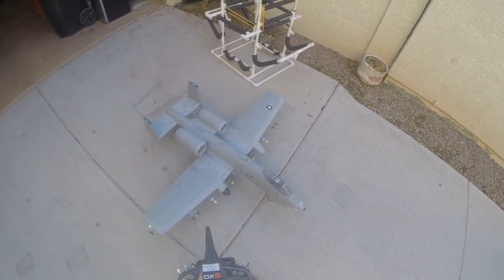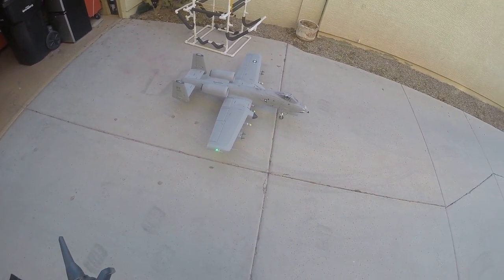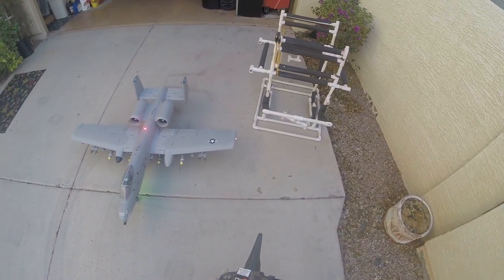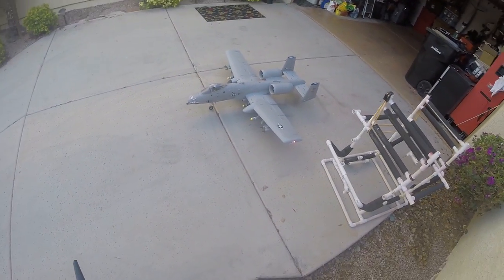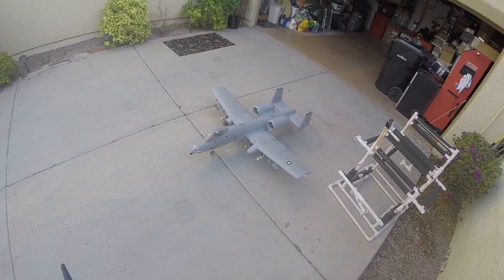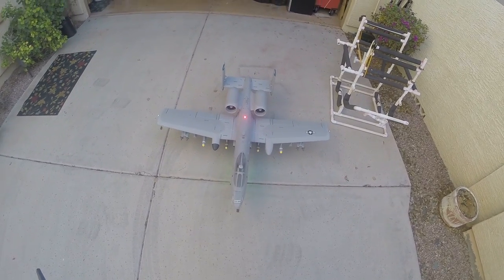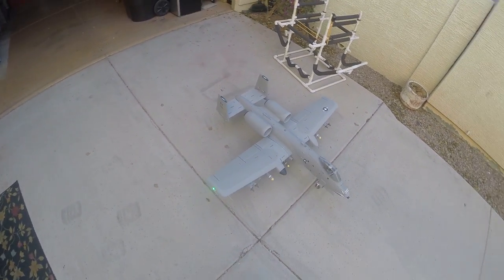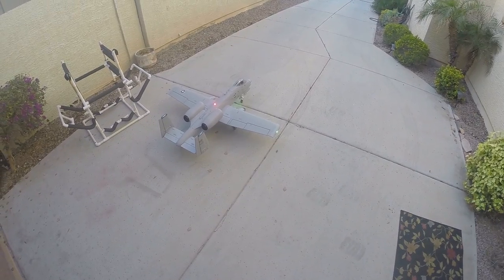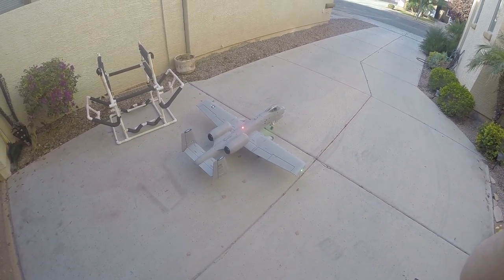There you go — there's the new FMS 1500 millimeter A-10. The stock lights are the ones on the wing — you see the red and green. The ones flashing on the top and bottom are a unit I added from RC Lander, which is a low voltage circuit. Other than that, it's pretty much all stock. That should give you guys a better look at what we've been talking about for the last month. Shortly after this, we're going to see the Free Wing twin 80 millimeter A-10, which ought to be another beautiful airplane — hopefully sometime this spring. Hope you guys liked it!